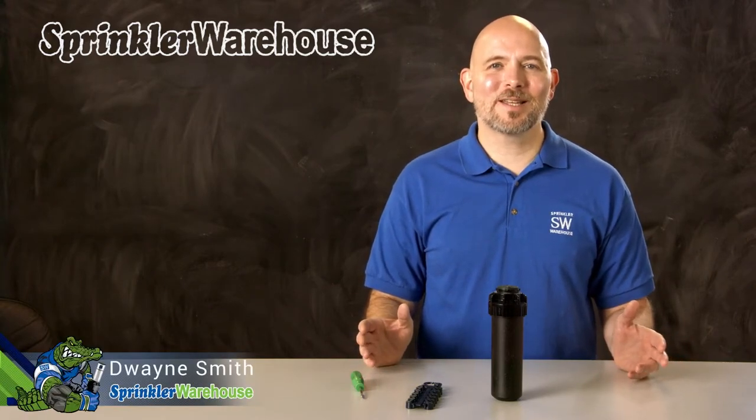The Rainbird 5004 Plus Seal-O-Matic Rotor is a solid rotor with some upgraded features. In this video, we're going to discuss a few of those features, show you how to change out a nozzle, and make some adjustments. I'm Dwayne Smith, your Sprinkler Warehouse Product Specialist. Let's get started.